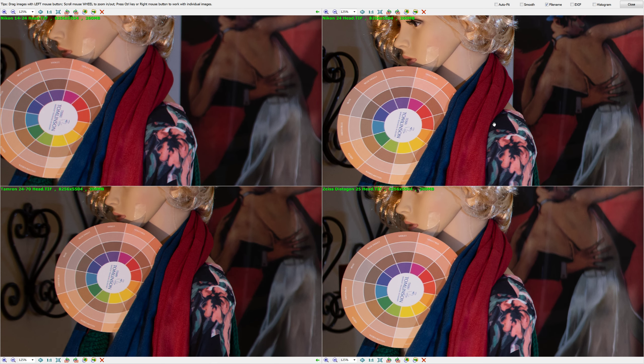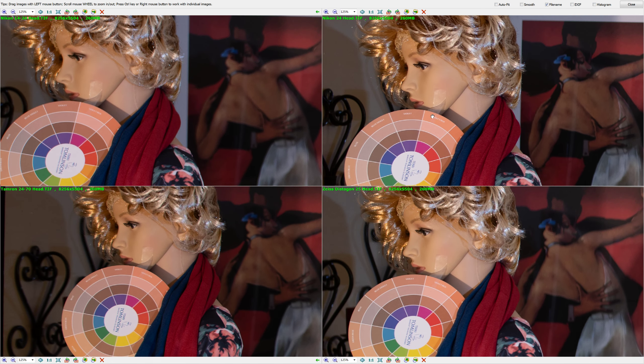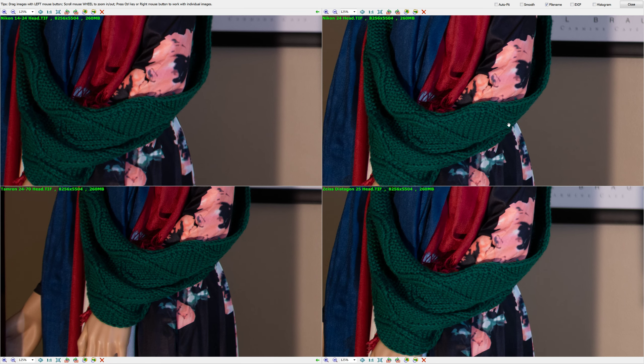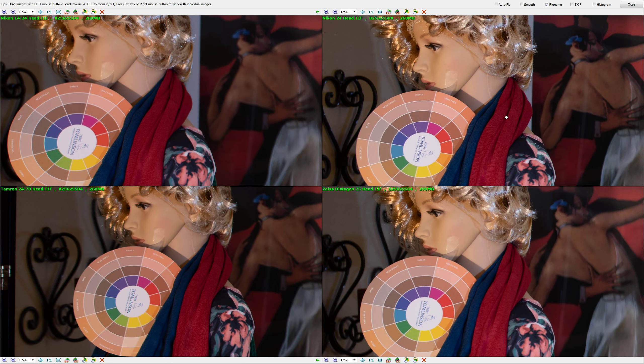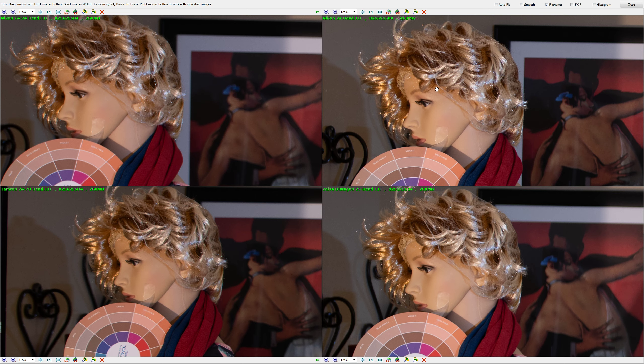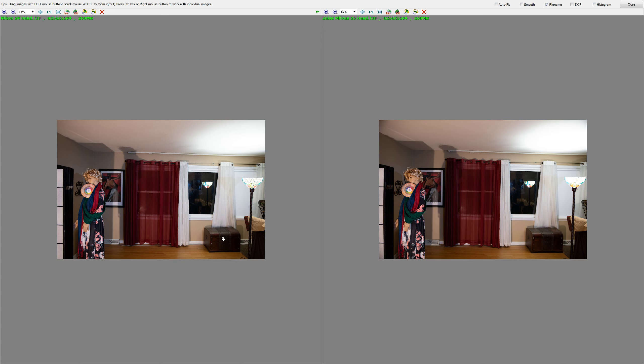Shot at 3.2 again, the colors are more punchy and vibrant on the Nikon 24 Prime and the Distagon 25. With the Distagon being a manual focus lens, that forces me to choose the Nikon 24 as the winner for a purchasing choice, because I don't see any other difference that would give an advantage to the Distagon. Even in the landscape test, the Nikon 24 won overall. So now we'll compare the winner of the first batch — the Nikon 24 Prime — with the Zeiss Milvus 25.